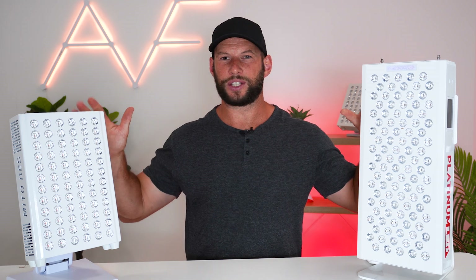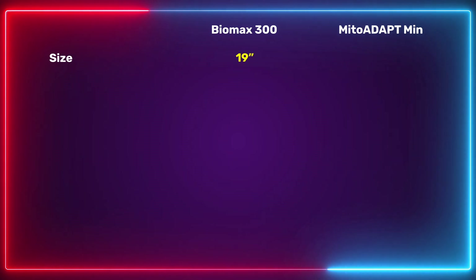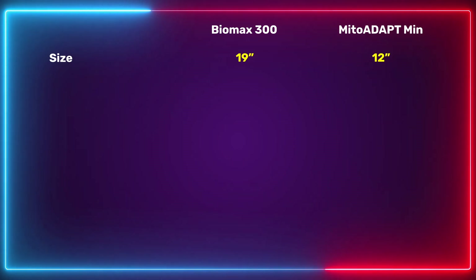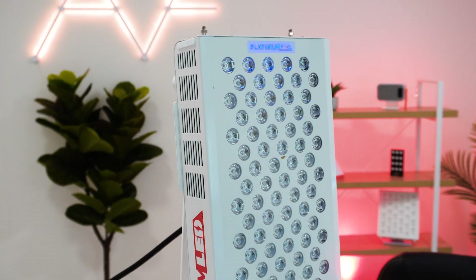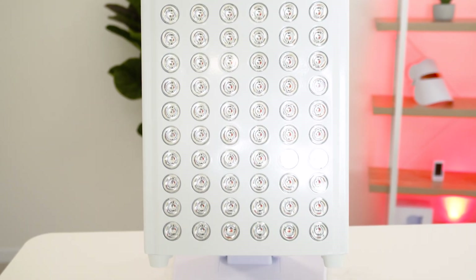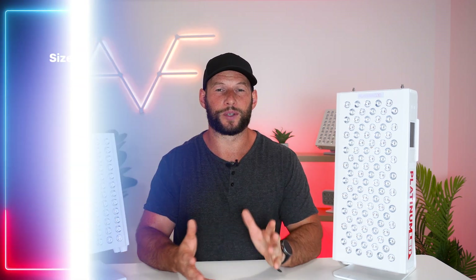First up, let's look at size. As you can see the Biomax is the larger panel — 19 inches tall and 9 inches across. The Mito Adapt Min is only 12 inches tall and 9 inches across. The Biomax is slightly heavier, but if you're using these as tabletop panels that's probably not going to bother you. If you're looking purely at face treatment the smaller Mito Red panel is fine, but for back, knee, or full body treatment the larger panel is more suited.